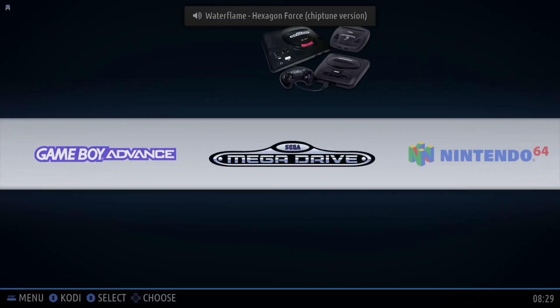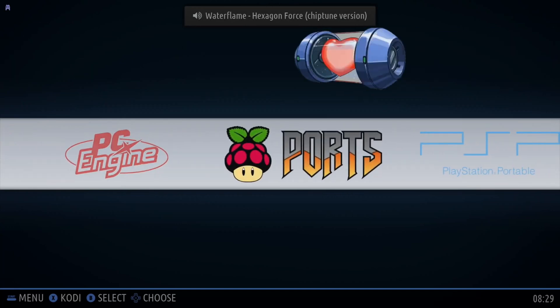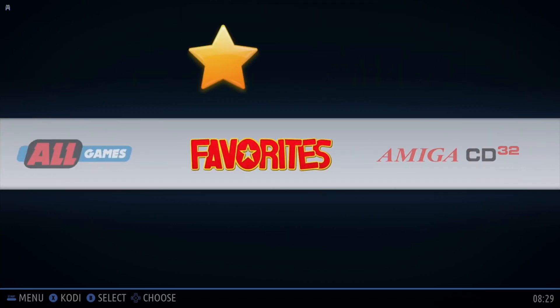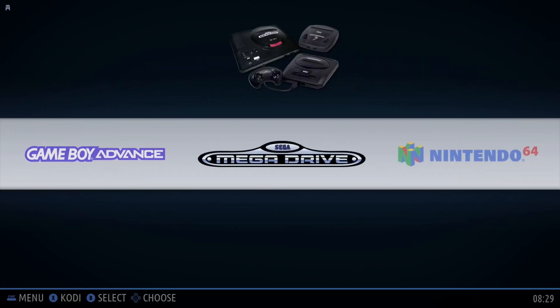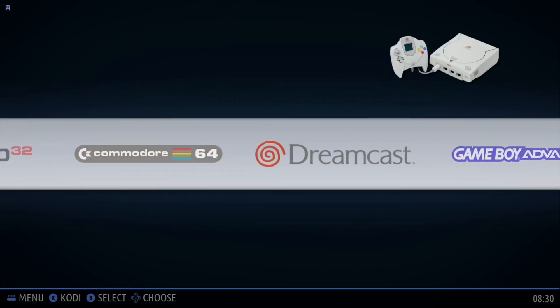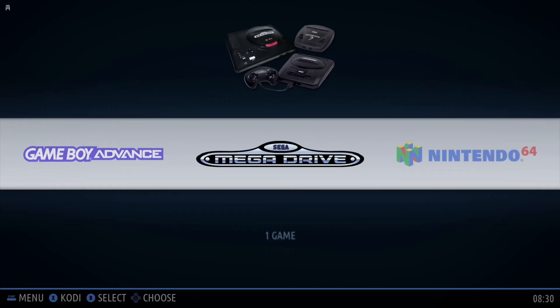So, interesting to have another option for emulating games. They support loads of different systems, it is in beta, and it does update the software on its own. And it's free. So download it and try it. Thanks very much for watching — please like and subscribe.